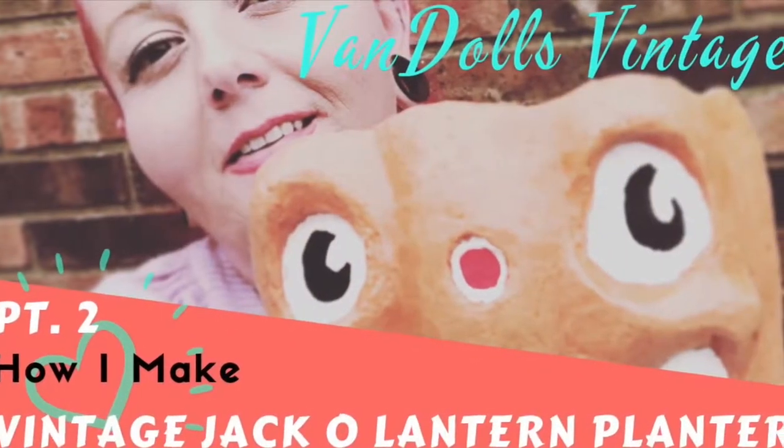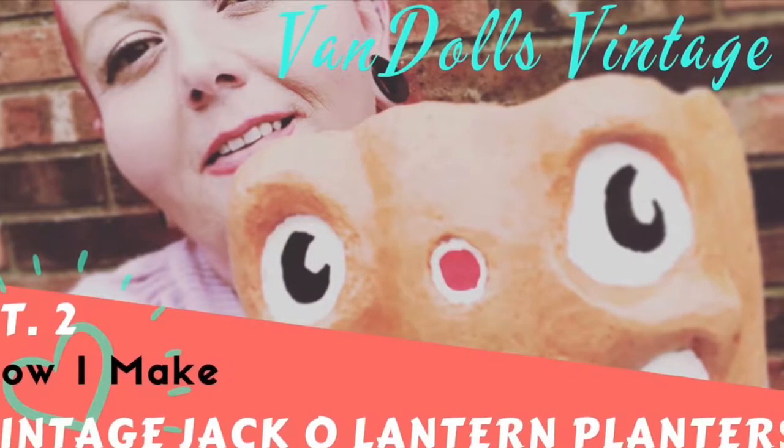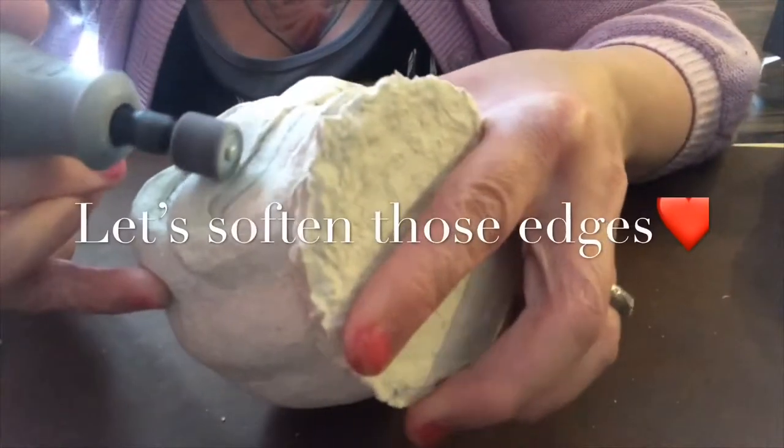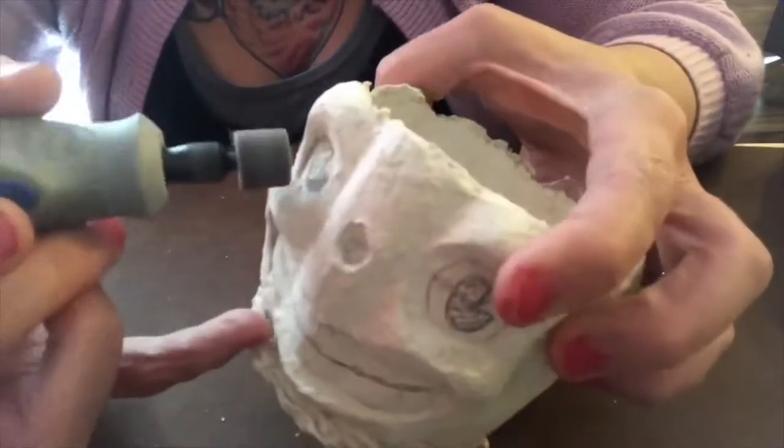Today I'm going to show you the second and final part of my two-part jack-o-lantern series. The first thing I like to do is sand my pumpkins to remove any ridges or burrs.